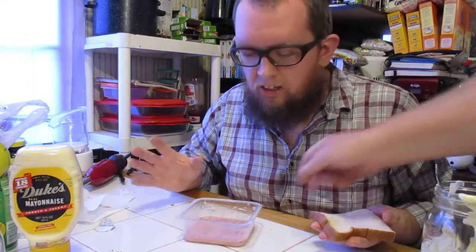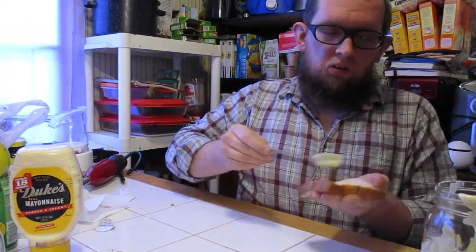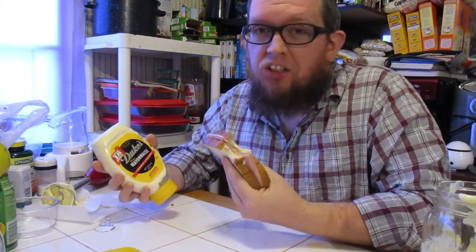But you can taste the difference between the two. Duke's has a sweeter taste. This has a different kind of twang to it. I'm thinking right now it's a little bit better — but we'll know when I put it on the bread. I'm not going to salt it because I want to taste the flavor. Mmm, that's pretty good. So homemade mayonnaise — it's good. But not as good as Duke's. It'll get the job done though.